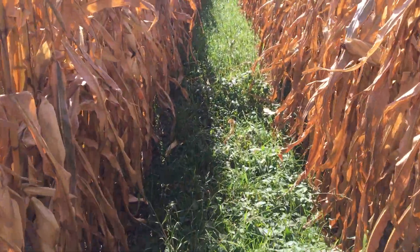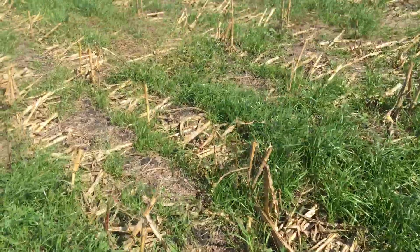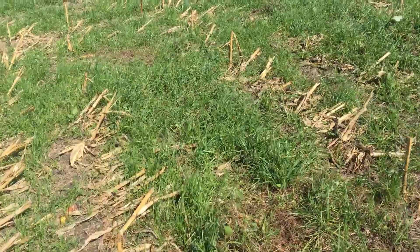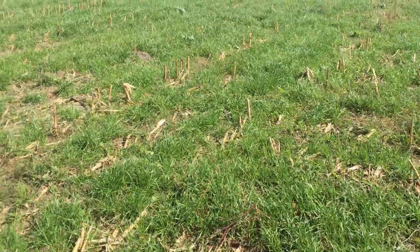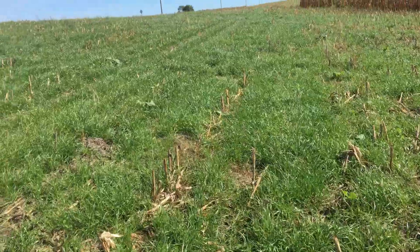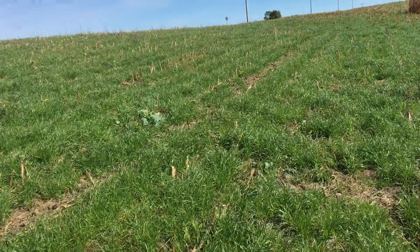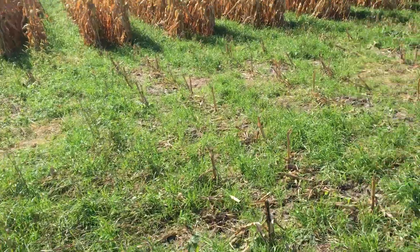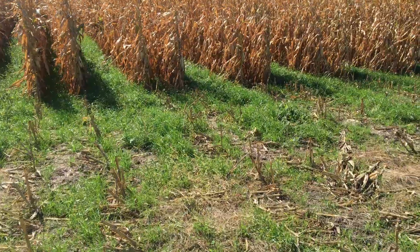We don't ever see those big radishes with early interseeding, but a lot of times we do get them to come through. This backside here was actually chopped for a field day we had at the end of August, so this is just showing the regrowth we get — it's not bad. The grasses did really well; there are a few brassicas out here but not anything like we would like. We're trying to get more turnips, rape, and maybe some radishes.